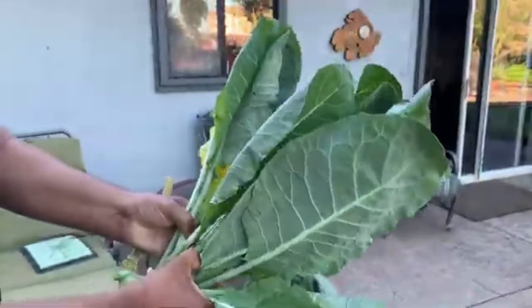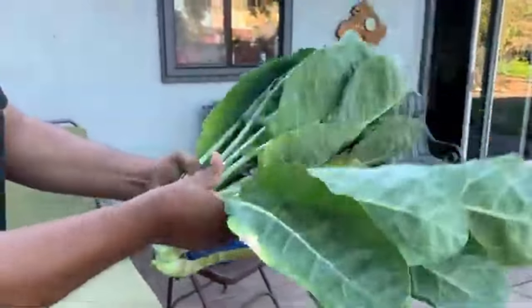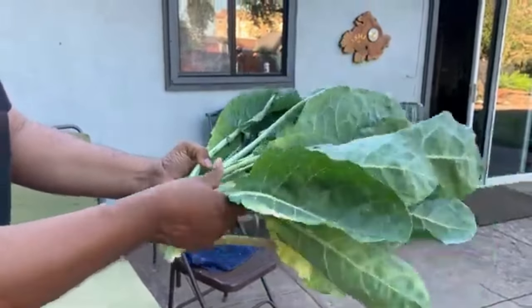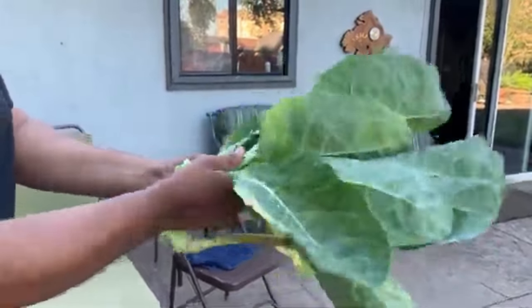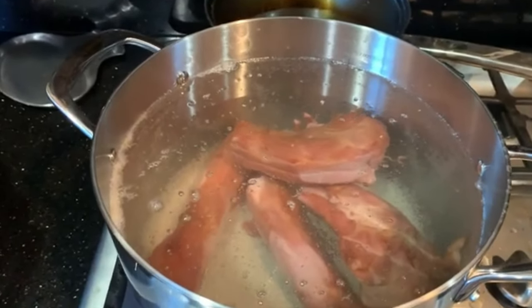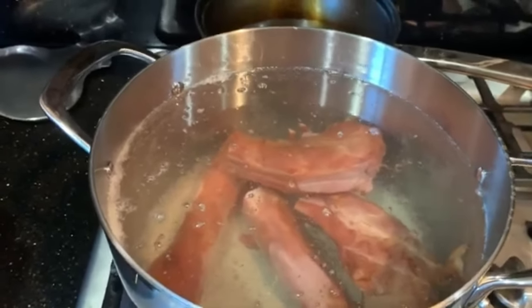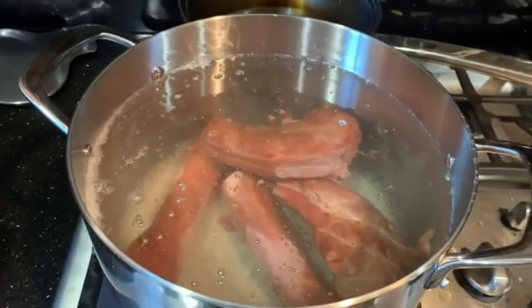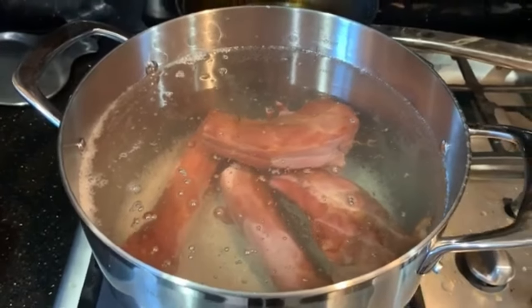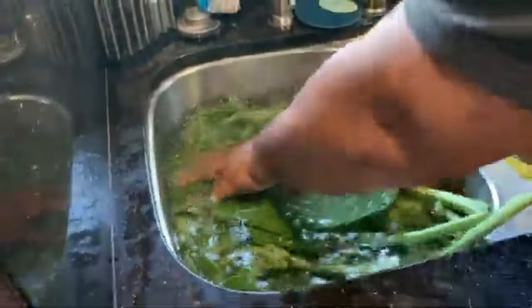These fresh collards are coming right out of the ground — we're not buying them in the store. You got to grow them yourself if you want the best collard greens. We're cooking southern style greens. I got my turkey neck smoked, and my buddy Mr. Foster is joining me. We're about to make the best greens — taking it back to Mississippi.